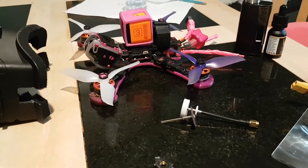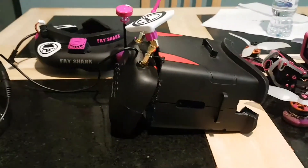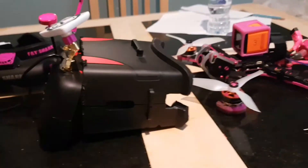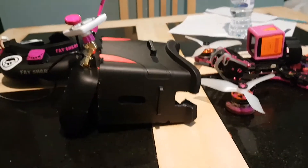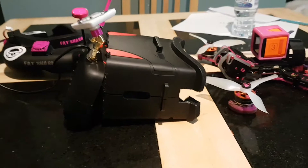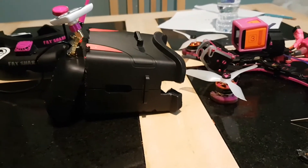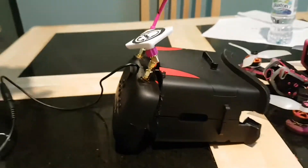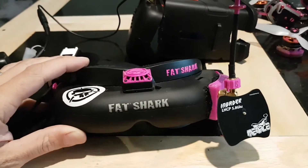There are many options you can do, but like a lot of people the first thing I started off with was a set of Ichin RD2s. To be fair they were great, they've done really well — used them from a tiny whoop. But they're big, they're bulky, they take up a lot of room, and I've since moved on to a set of Fat Sharks. These Fat Sharks are the Attitude 2s.